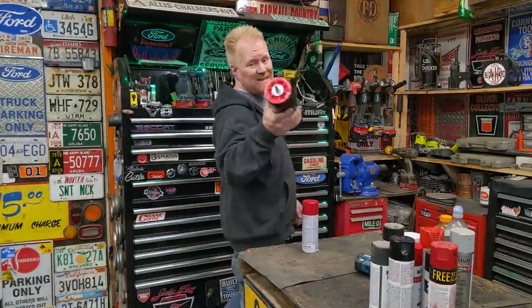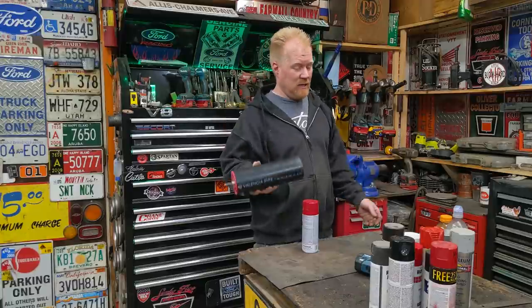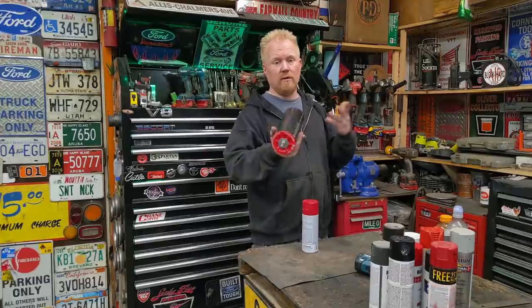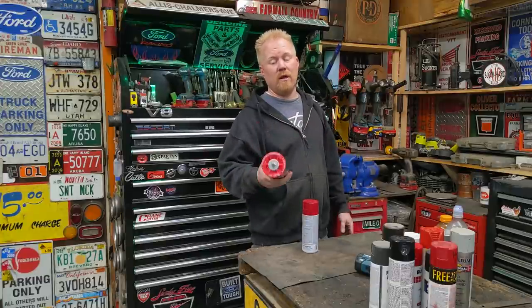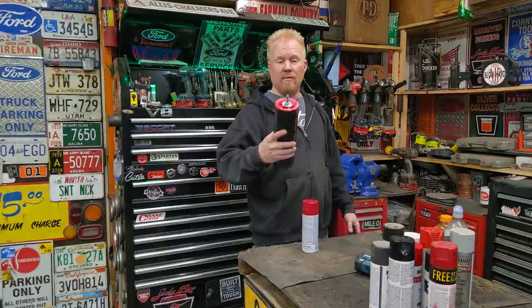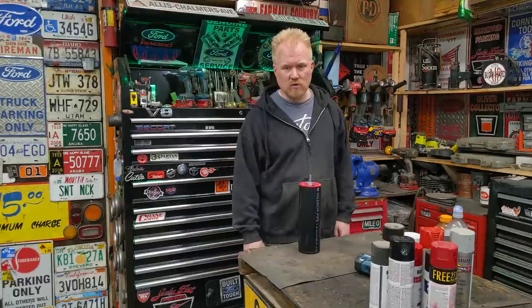Total cost for this build is right around six or seven bucks. Can't beat that. It is super simple but it works amazingly well — no issues with it. Down below in the video description I'll put a parts list in case you didn't catch it all, and links to where you can buy everything online if you can't find them locally. Thanks for watching, guys. Put it on the shelf, out of the way — takes up no space. See you guys soon. Keep it simple. Bye.